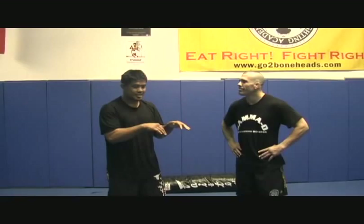Hi, this is Mark Muñoz and this is your tip of the week. Michael the Joker Guymon here with me. I'll be showing you my series from the high crotch.